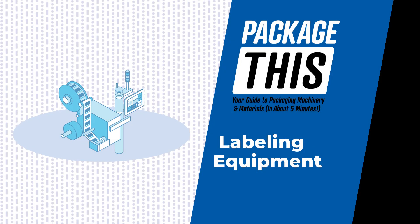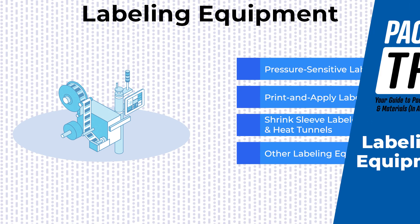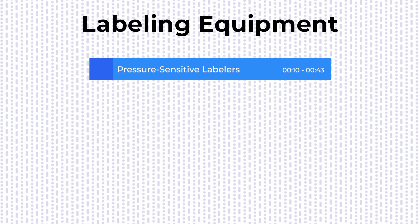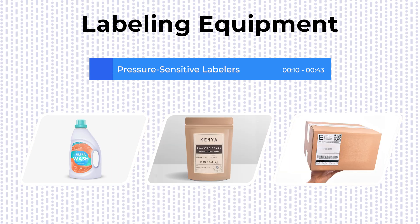Hello and welcome to Package This, your guide to packaging machinery and materials. Today's episode is all about labeling equipment. One of the most common types of labeling machines is the pressure-sensitive labeler, which applies primary labels to containers, bottles, bags, and shipping cases.